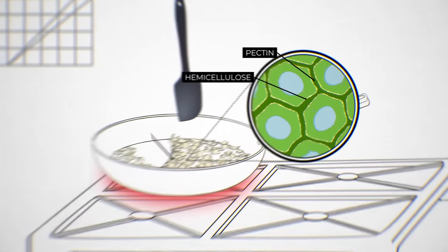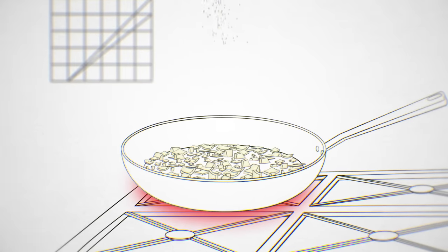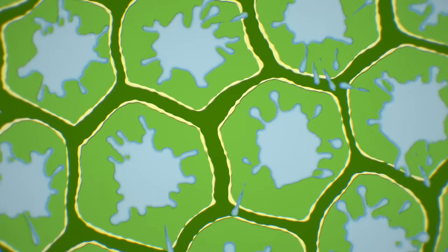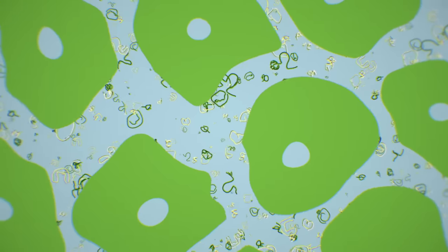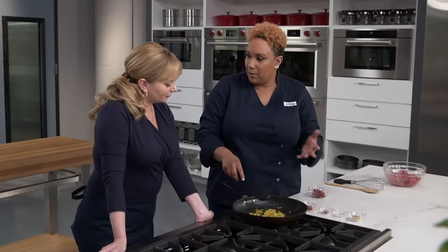Nobody wants to find a firm onion in their sloppy joe — they should practically melt into the mixture, and baking soda makes that easy. Here's how: typically when you cook onions, pectin and hemicellulose molecules from the plant cells link up into a gel that holds water and helps onion pieces keep their shape. Hours of cooking will break down the cell walls, but there's a shortcut. Baking soda is alkaline, and raising the mixture's pH causes hemicellulose to dissolve out of the cell walls and inhibits pectin molecules from forming that gel — so onions quickly turn soft and tender.